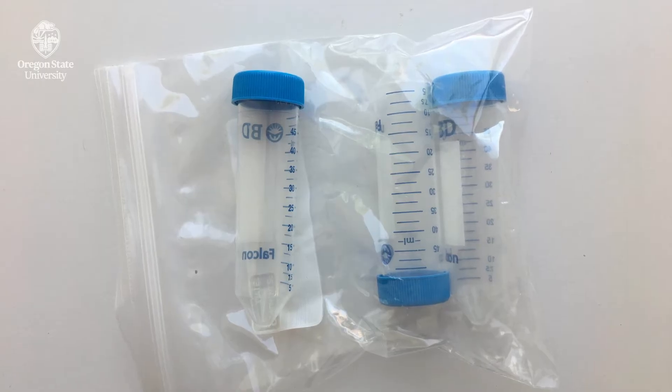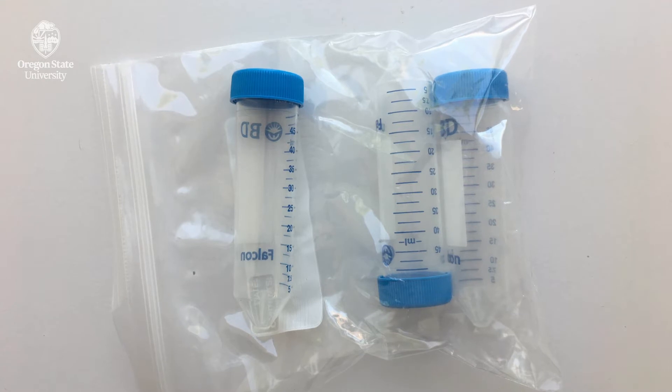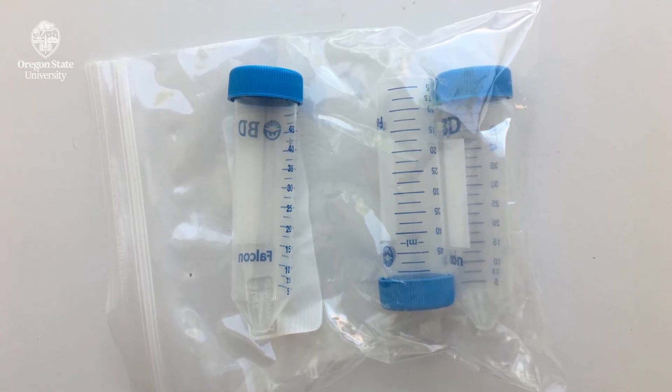There are many accredited laboratories that offer sampling kits for you to test your well water. A link to a list of these laboratories is included at the end of this video.